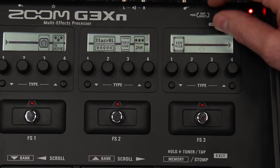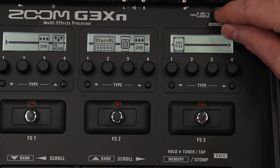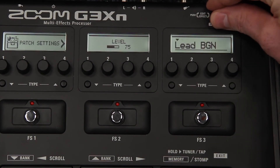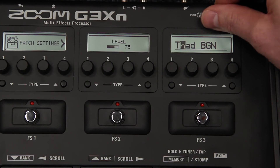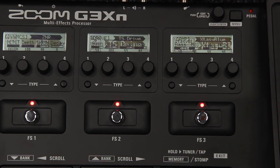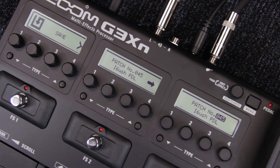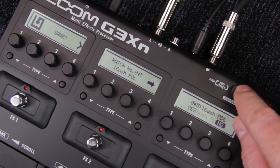To remove an effect from your patch, go to menu then select Delete. To edit the name of a patch, go to menu then select Patch — scroll and select to change letters and rename the patch. To save the patch, go to menu then select Save. You can either overwrite the current patch, overwrite another existing patch, or save it to an empty patch slot.